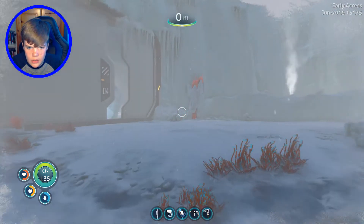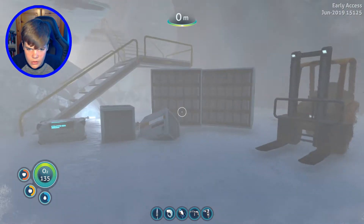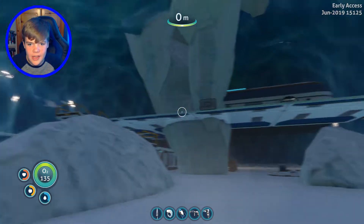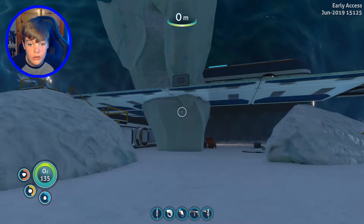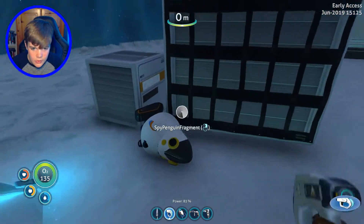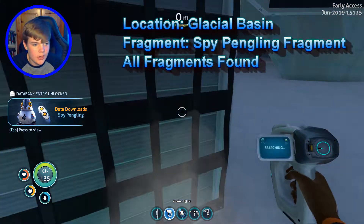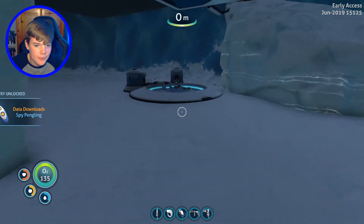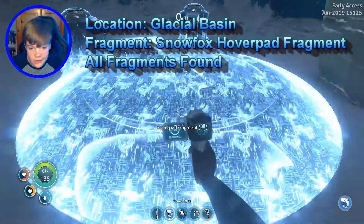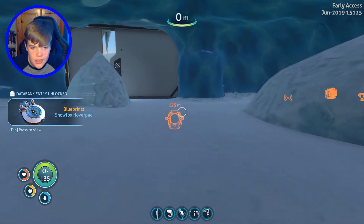What's going on here? That was weird. What happened here? Is there anything around here? Spy Pengling fragment — Spy Pengling, we've got it. That's one done. What's this? The hover pad fragment — the hover pad. We got the hover pad. It's all good.